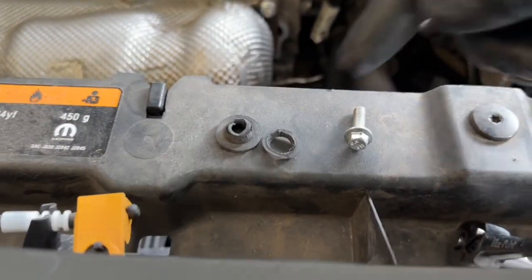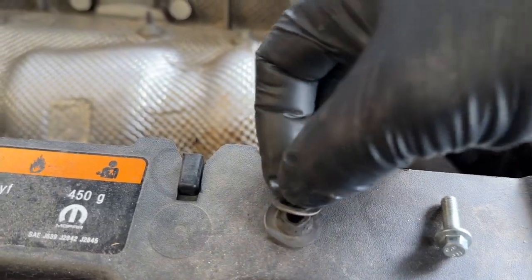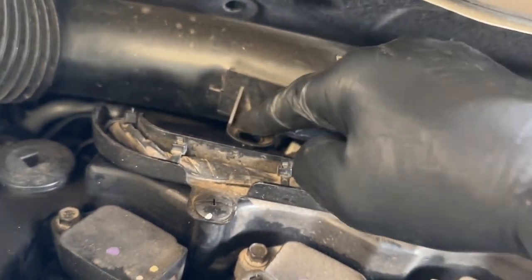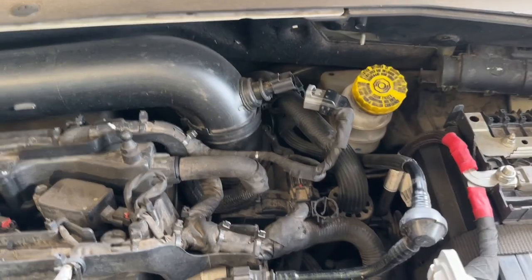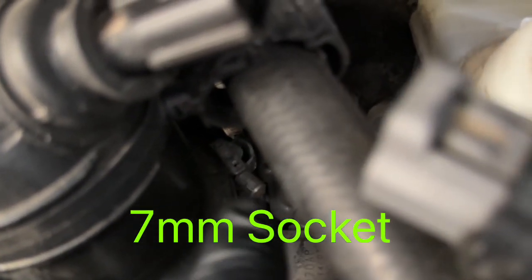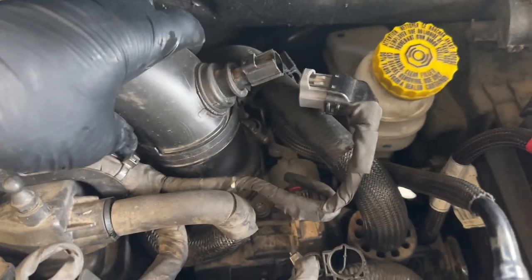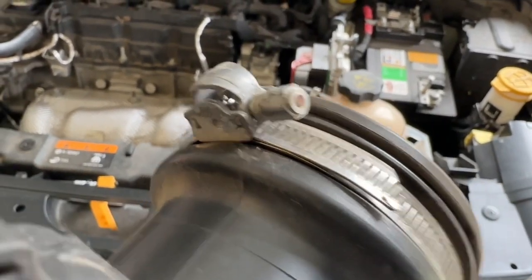The grommet itself was completely blown apart — it should be one piece. What happens is it sits like that and then pops down into this plastic retainer, and the bolt slides through to hold it in place. The next thing is to take off the banding clamp down there — that's a 7mm — which holds the cold air intake on. Once you get that loose, wiggle it and take it right off.